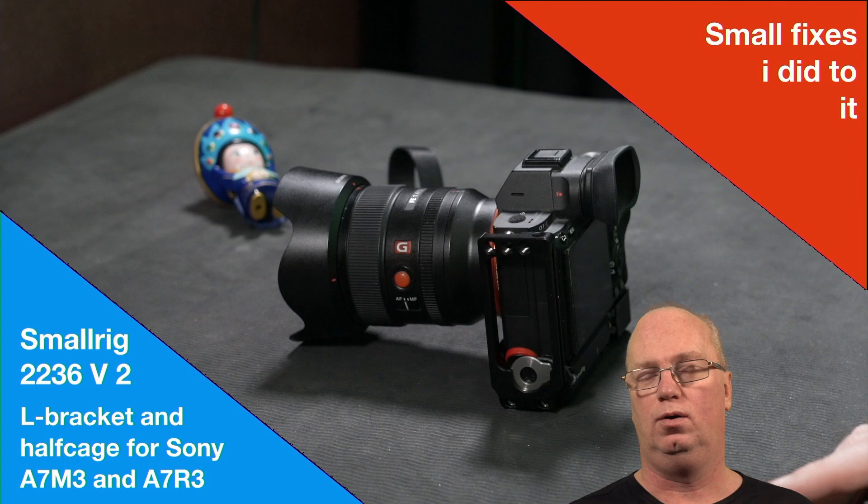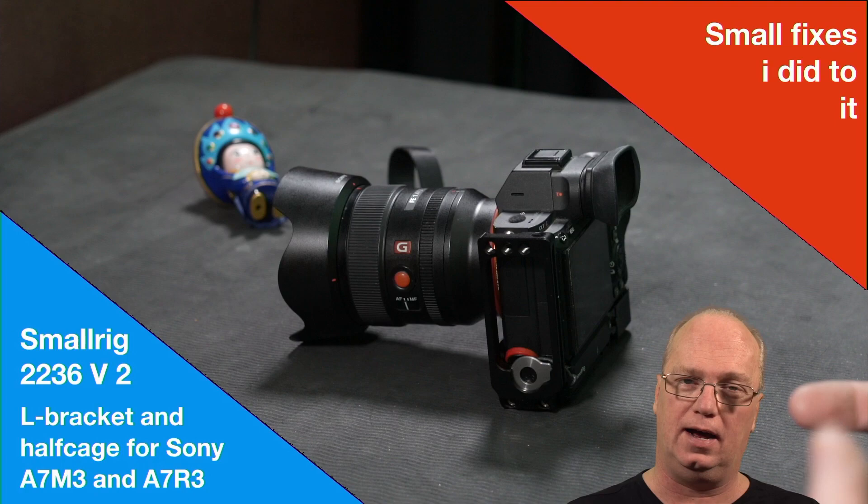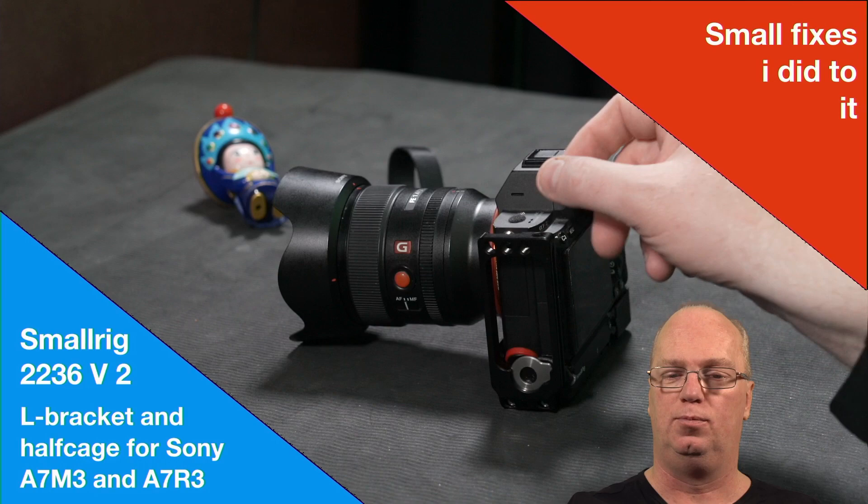Hello, welcome back. As promised, a really short video compared to the old one — talking a little bit more about the SmallRig 2236 v2 L bracket for the A7 III and the A7R III. The A9 should also work, except for the dial part, which will work but is a little bit more difficult.